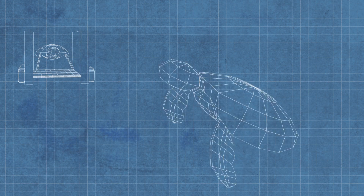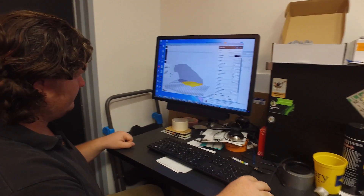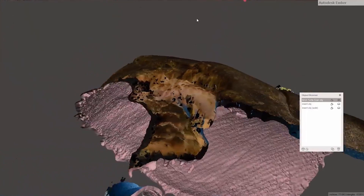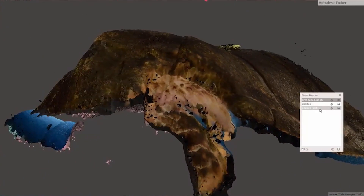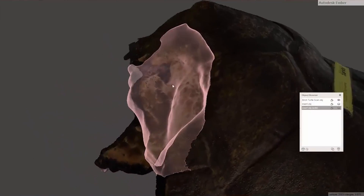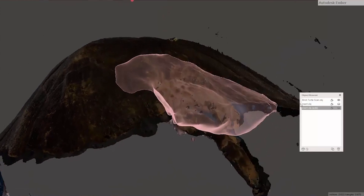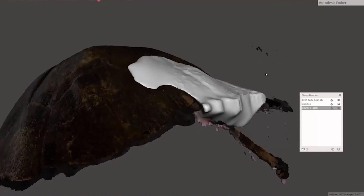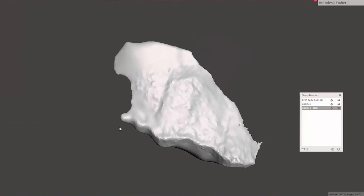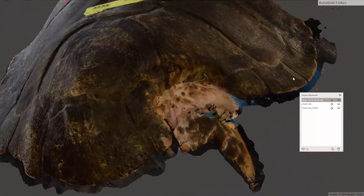Scott took that information and was able to put it into a program. I got this 3D scan of the turtle shell, which had the good half of the shell and then the half with the big chunk taken out of it. All I really had to do was mirror the good half over the bad half and subtract the bad half from the good half. So I'm left with this perfectly fitting plug, and the top of it even mirrored the other side so it still had all the shapes, designs, and grooves that the other side had.